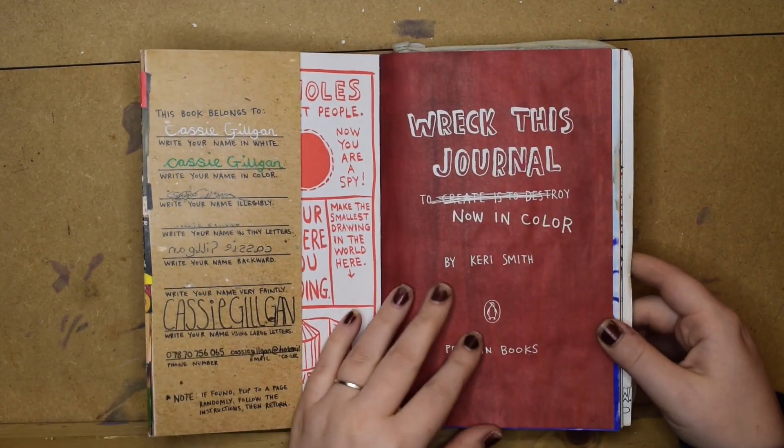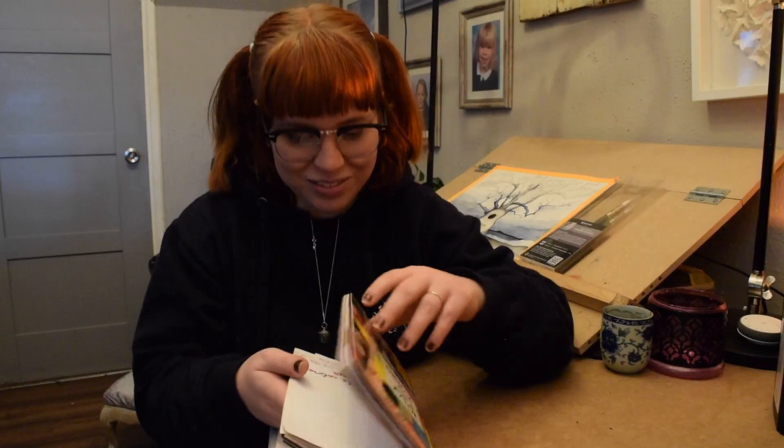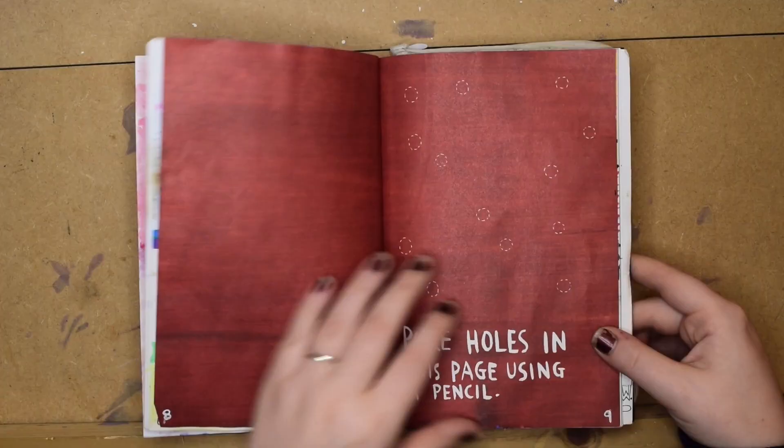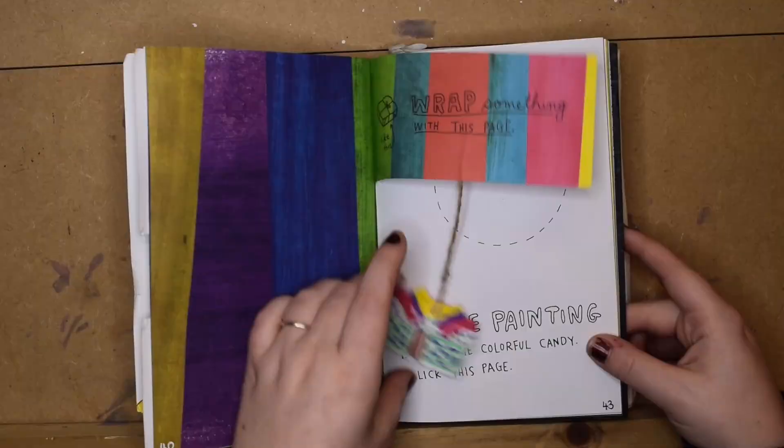I've seen a few of these on TikTok, a few people doing spillages and then adding drawings to it. I've attempted that before actually — it didn't go well. I've attempted this before on page six and seven, where it's 'pour, spill, drip, spit, fling different colour drinks here.' And I didn't love it; it didn't go very well.